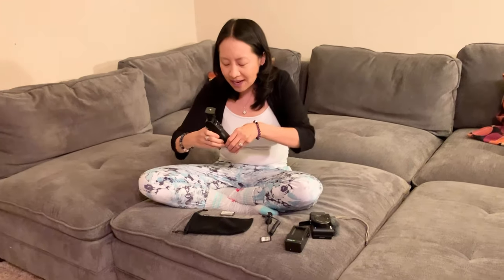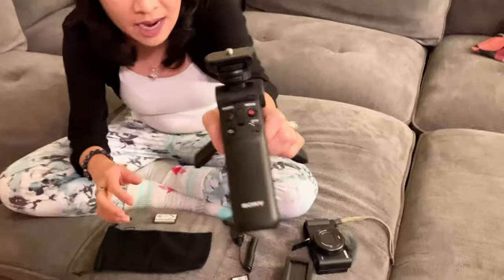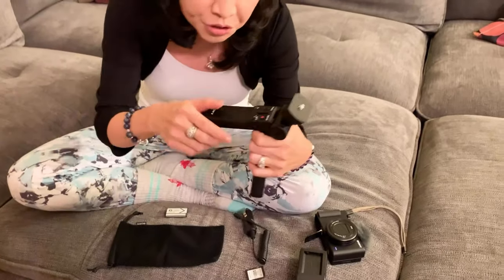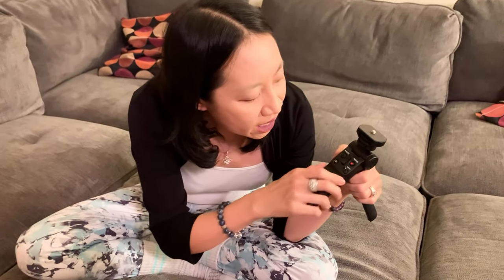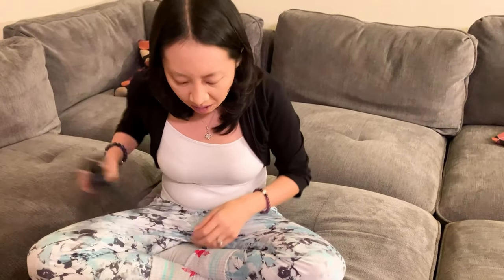Today I have the Sony vlogger accessory kit. This is basically a selfie stick slash tripod in one — pretty cool and pretty versatile. You notice it has the screw where you can screw in your camera, and there's a button for photo and movie. You can also go wide if you want.